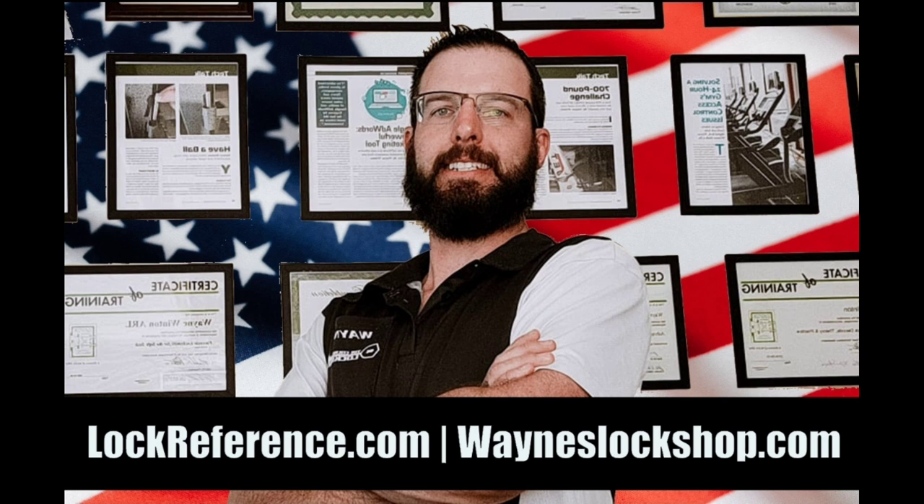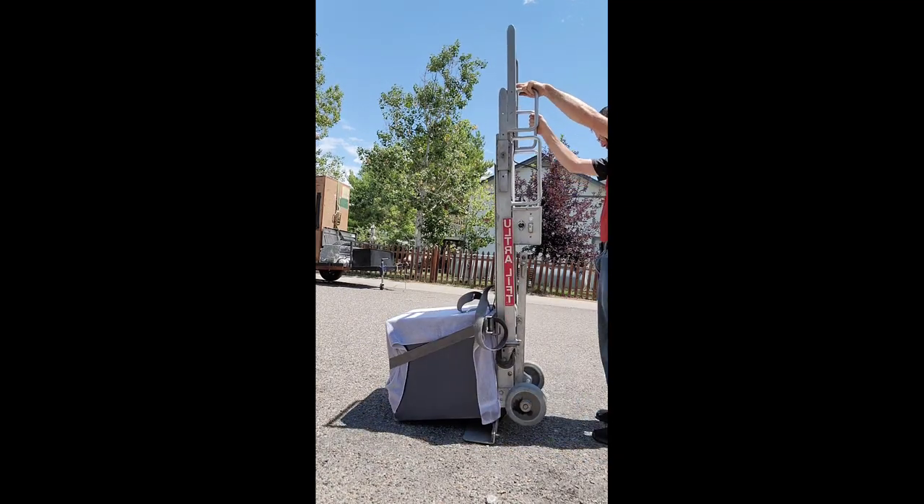Good morning and welcome to Wayne's Lock Shop and LockReference.com. For more information about locksmith work, check out LockReference.com.